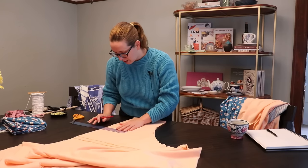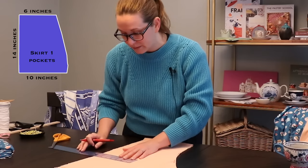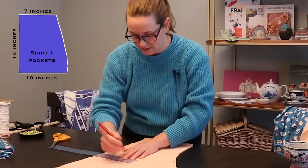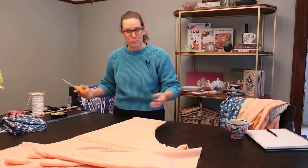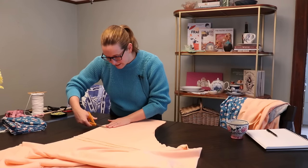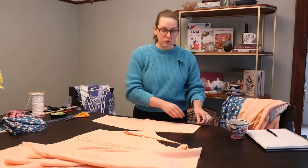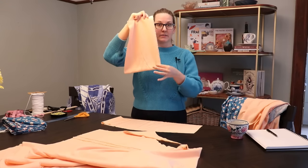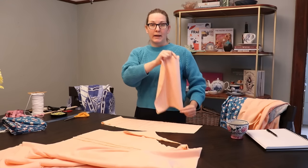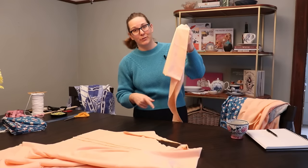I'll measure about six and a half inches in from the side to give that seam allowance — let's be real, I'm going to do seven inches because I'm paranoid about seam allowances. I'm just going to freehand cut it out because your pocket shape doesn't matter that much. As long as you like it, it's fine. Because of where my fabric was folded, I currently have two pocket panels connected on the bottom. When folded in half, one side attaches to the back skirt panel and the other side hangs free. Simple as that. Let's go sew these on.